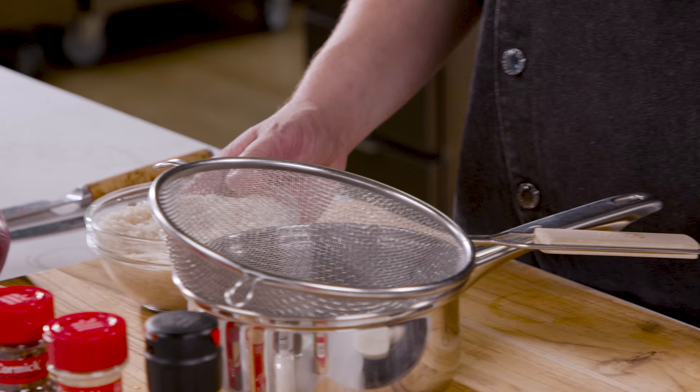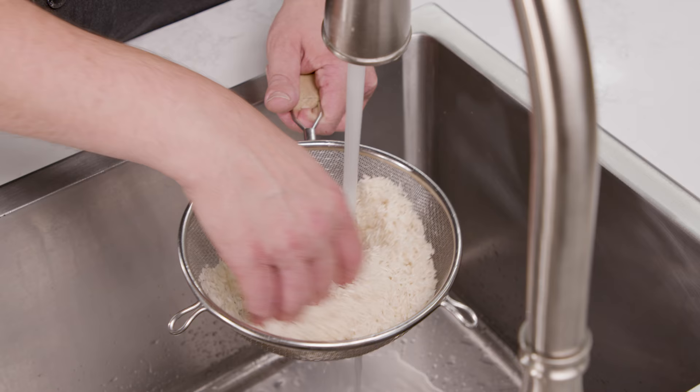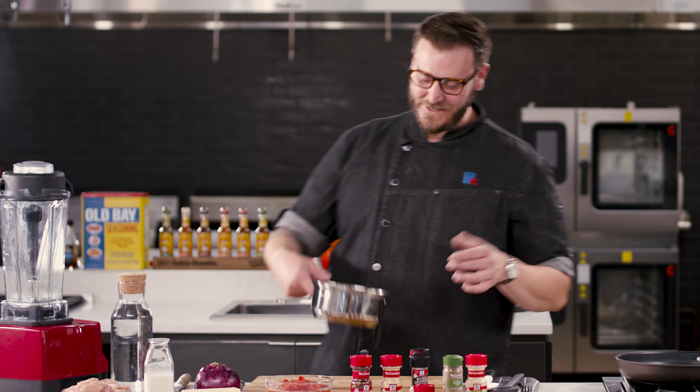The way I like to rinse my rice is I get a strainer and I just dump it in, and you're gonna need really cold water. It's that simple. Use your hands to mix the rice, and you can see the cloudy water coming out. I really rinse this until I see clear water. There it is — cleaned rice, ready to rock for cooking.